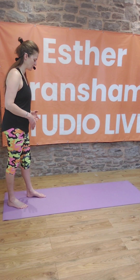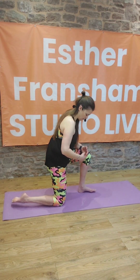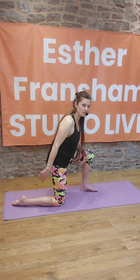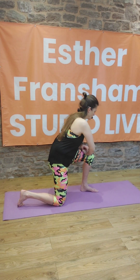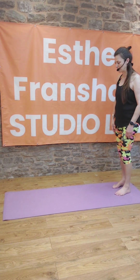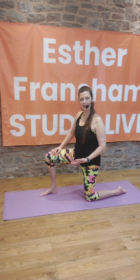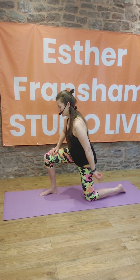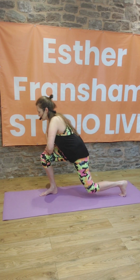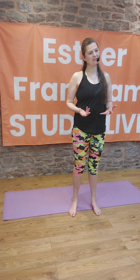Let's do one more each side. Step forwards, lower yourself to the floor, then turn the toes under of the back foot, put your hand on your knee and step through. After doing this a couple of times, you'll find it's quite a good workout, to be honest. Turn the toes under of the back foot, push onto that knee and through and forwards. I hope that was helpful.